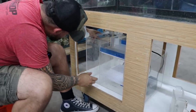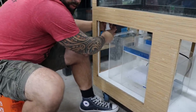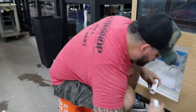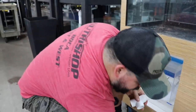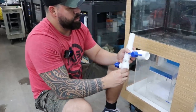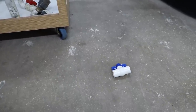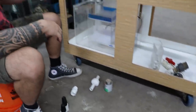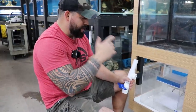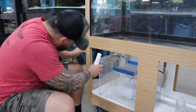I decided to use this configuration and the reason why is because I'm going to put a ball valve right here and another ball valve right here. So when I want to do a water change, all I have to do is pull out that pipe, close this ball valve, open this other one, and I'll have a drain going outside. This way I don't have to add any more holes to this tank.